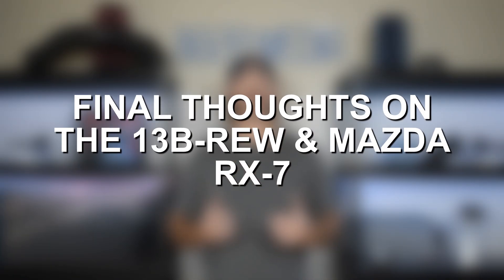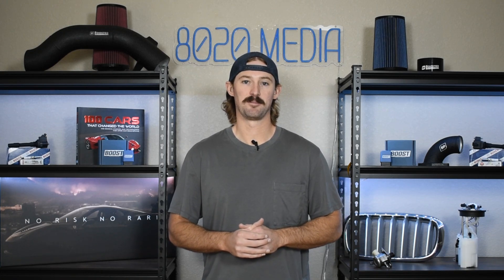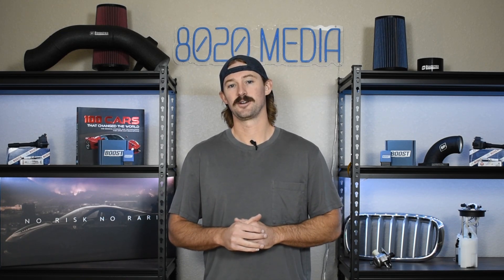So ultimately the RX-7 13B REW is going to need to be rebuilt at some point. You're not going to get 200 or 300,000 miles out of one of these engines without needing an engine rebuild. It's just the way that it goes and it's part of owning a rotary engine. At least on these vehicles you can make a lot of power from the factory with just a completely stock motor, and so that makes them really fun to modify. Just know that once you start modifying these things you are of course opening the door for a lot more problems from a reliability standpoint. If you take care of these engines properly you can get up to the 120–150,000 mile mark without needing a rebuild. However if you slack on maintenance, oil changes, adding oil to the engine, and you don't keep an eye on engine temperatures, then you're going to start looking at needing a rebuild before the 100,000 mile mark.